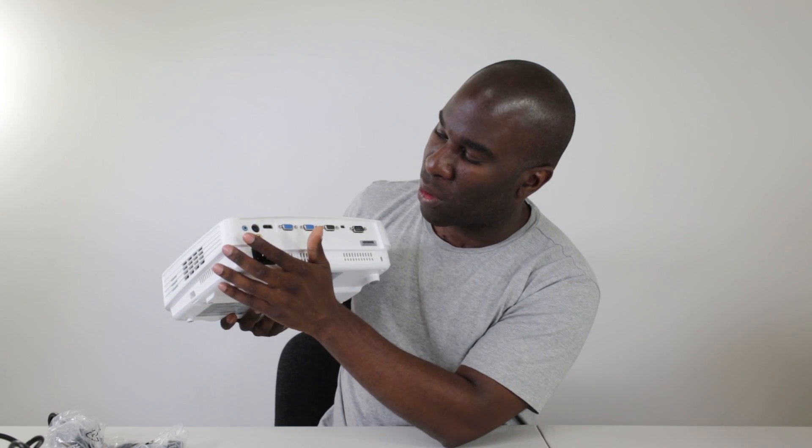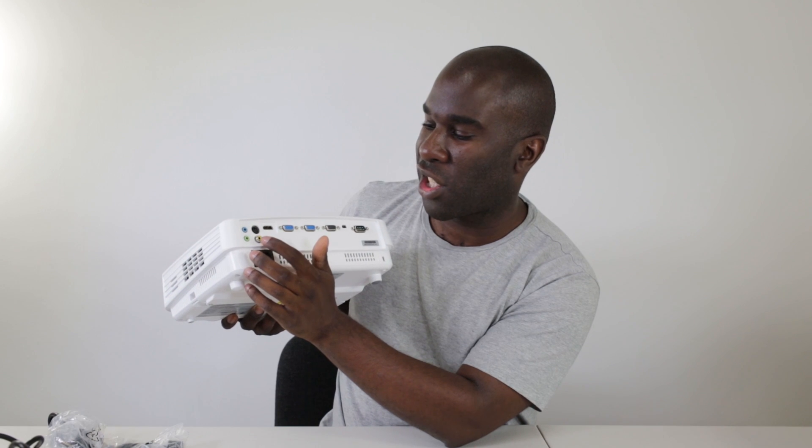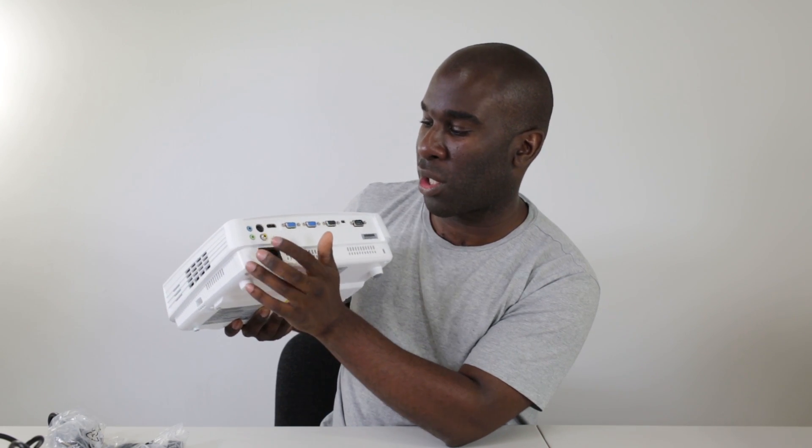On the back you've got three female ports to monitor anything going through it, a male VGA port, a USB Mini B, an HDMI port, S-Video, two 3.5mm jacks — one audio in, one audio out — and the video RCA in yellow. You can have up to six monitors running off the back of this at the same time.